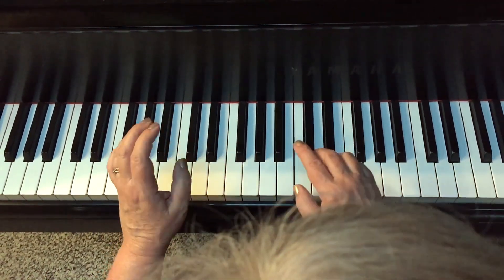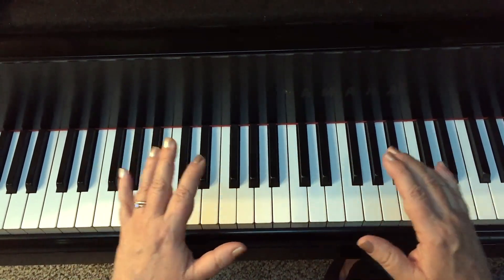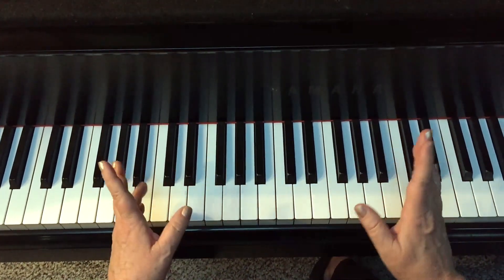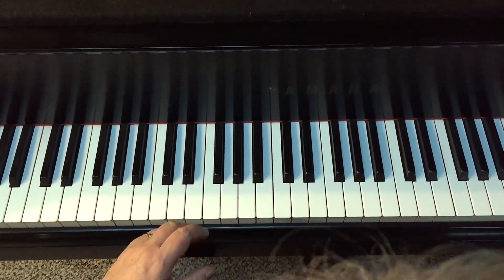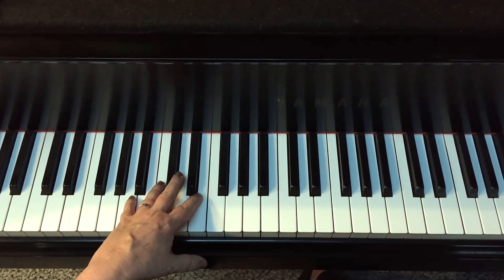It's called a tenth as long as it spans the 1st through 10th scale degree. Now if you have big hands you can play that all at once, but never fear — there's something we small-handed pianists can do. We can break up the tenth.